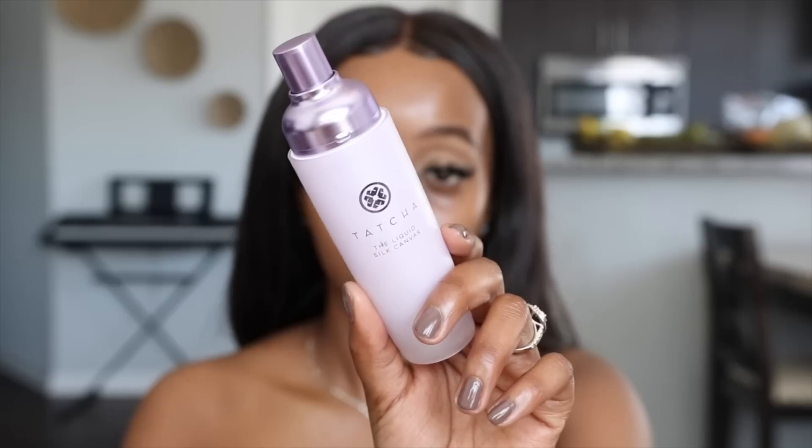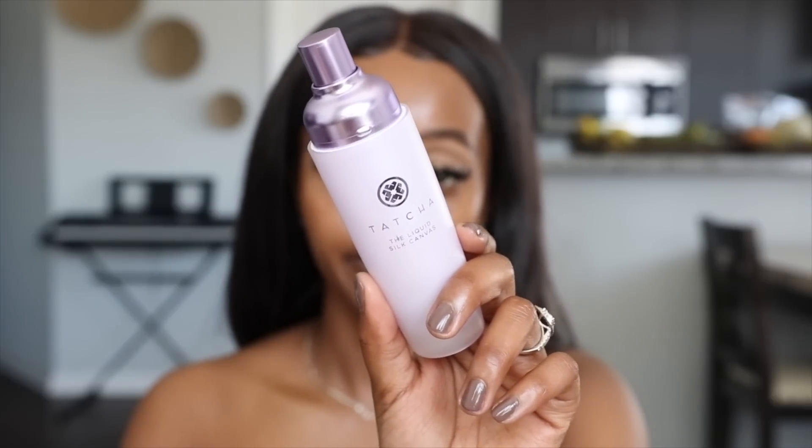For primer, I'm going to try out this Tatcha Liquid Skin Canvas Primer. If you have tried this primer, let me know — it's my first time trying it out. I'm low-key excited because I bought this on my Sephora haul. It has not been used yet, but we'll see how it feels. Now my face is ready and prepped, and we are ready for the foundation routine.